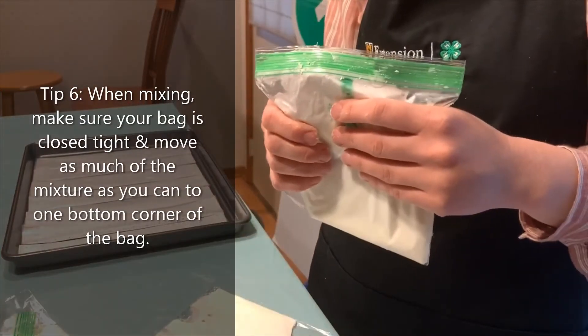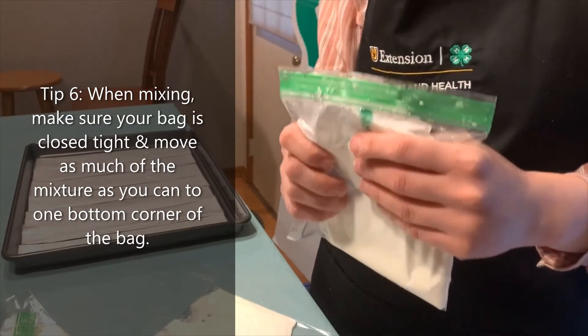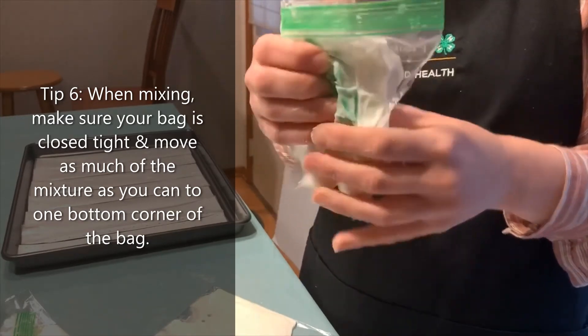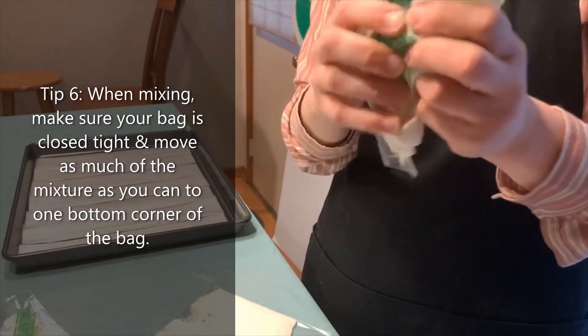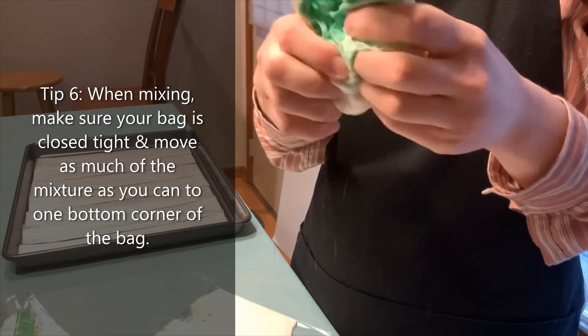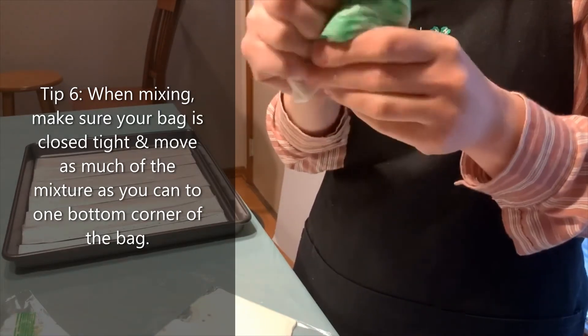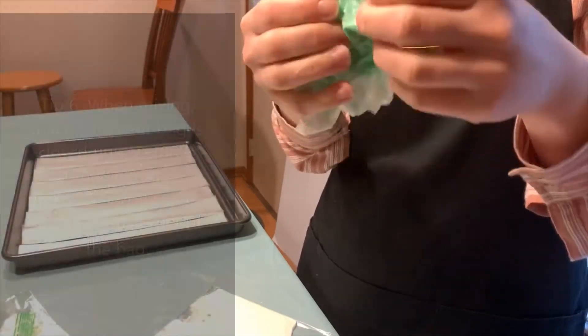Now that I've put the vanilla extract and the food coloring in the bags, I'm going to mix them so that the food coloring spreads out. The flavor is in all of my mixture.